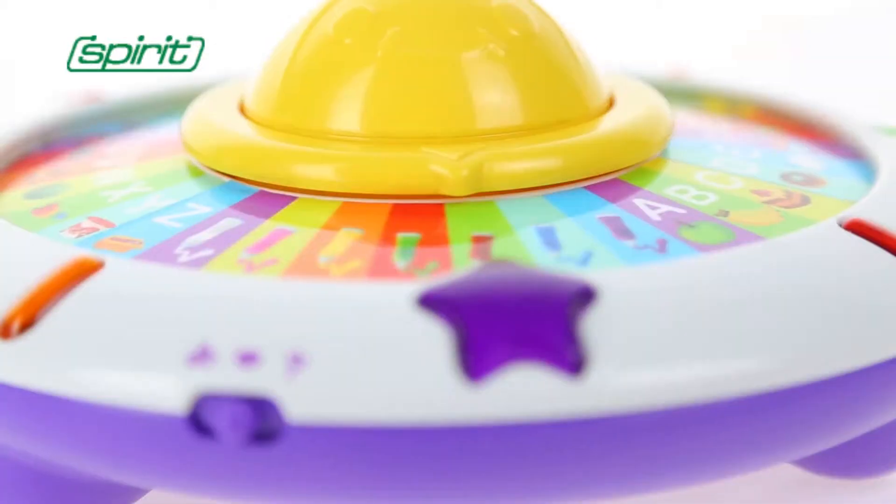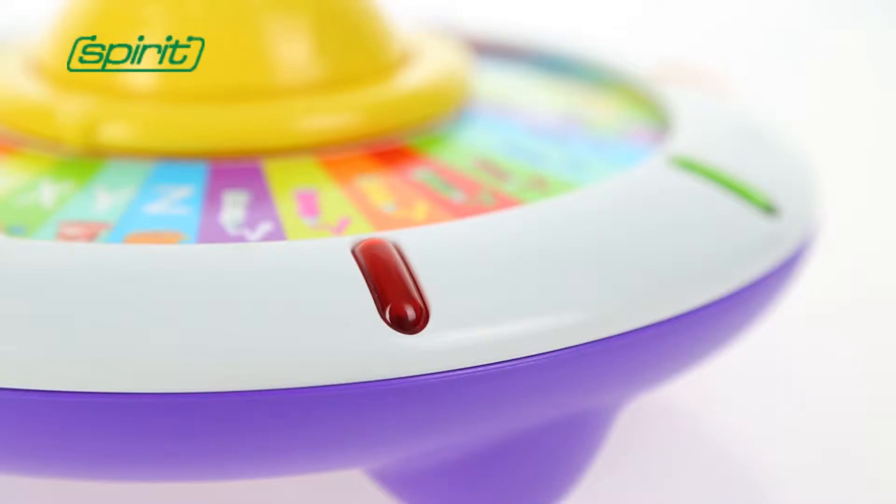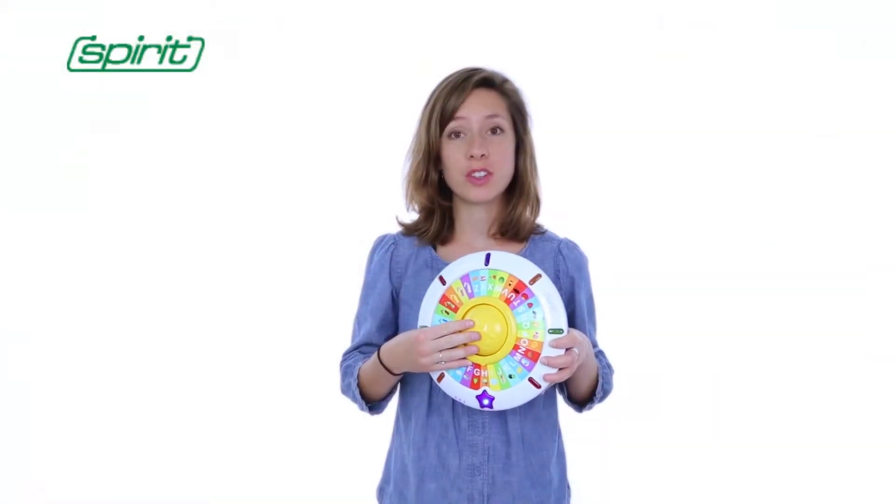The star on the Alphabet UFO Toy will act as the guiding star for the children. The guiding star on the UFO Toy and the music will help the children learn in the correct way, so the children will develop their sense of rhythm while they play with the Alphabet UFO Toy.